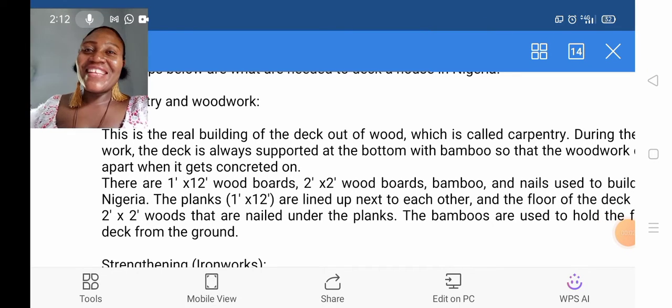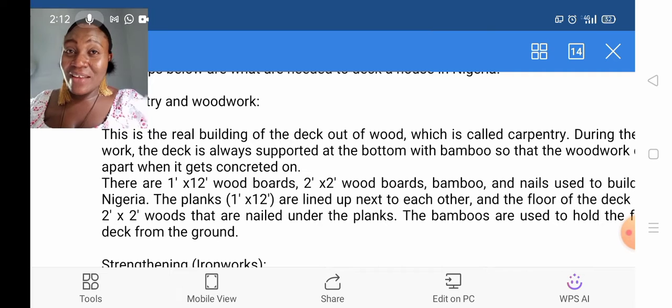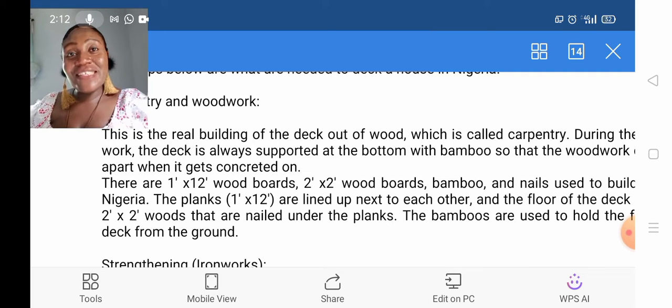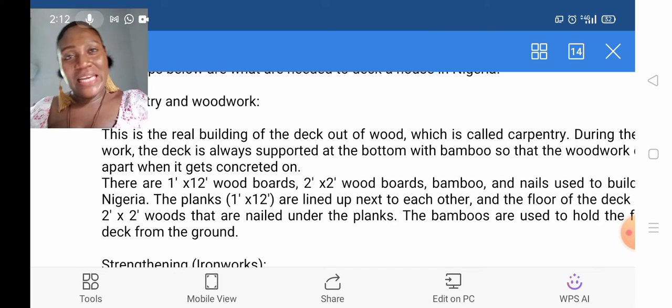Hi guys and welcome back to our channel. It's our one and only girl Fina. Thank you so much for coming again today. Today we are going to talk about the cost of decking, the materials needed, their uses, and how you yourself can calculate your materials for your decking.